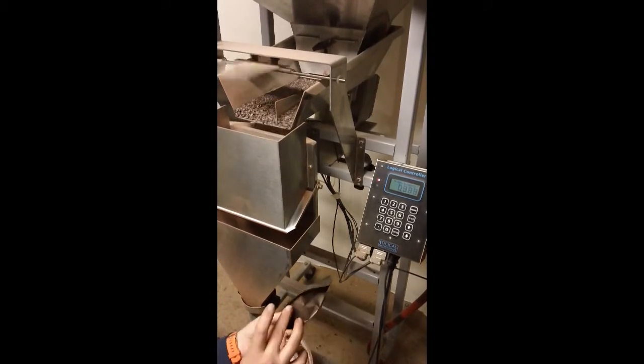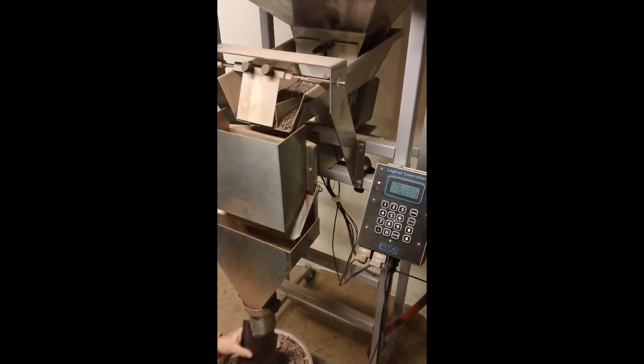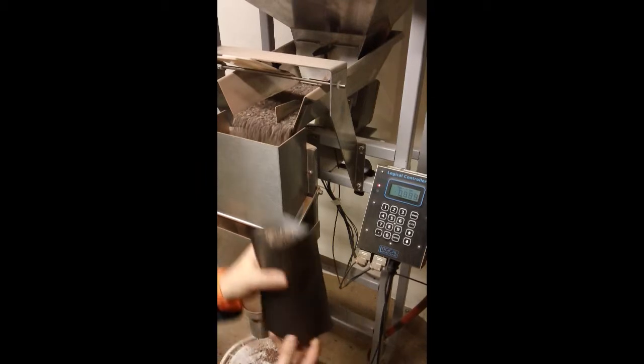I did pre-pop these bags because they are quite stiff. This product discharges very well.